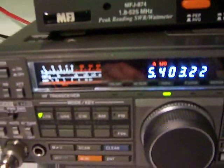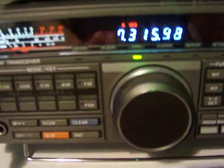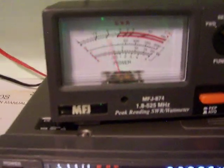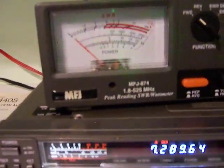Let's go to 40 meters. Let's go to 7,300. Keep in mind we're on a dummy load. Full output.